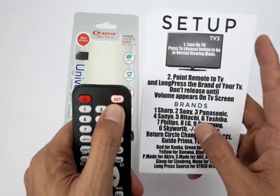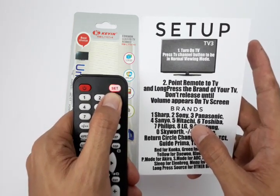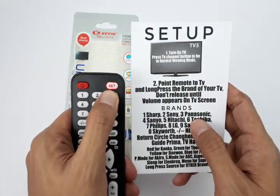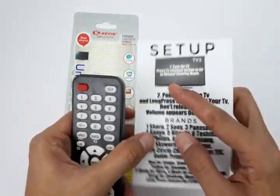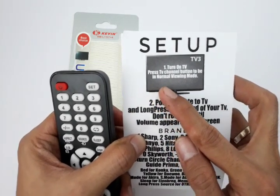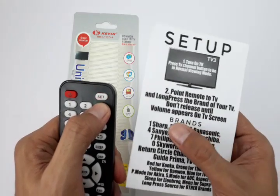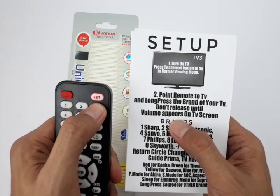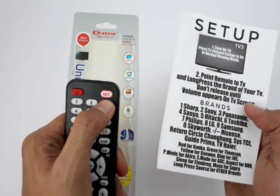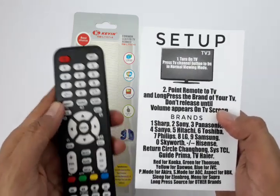How do you know that the remote is set up correctly? You will see that the TV will show the volume indicator on screen. Don't release number three until the volume bar appears on the TV screen. When it appears, release number three and you are done.